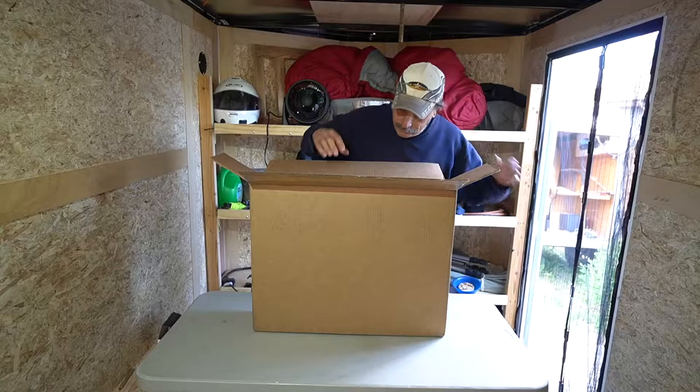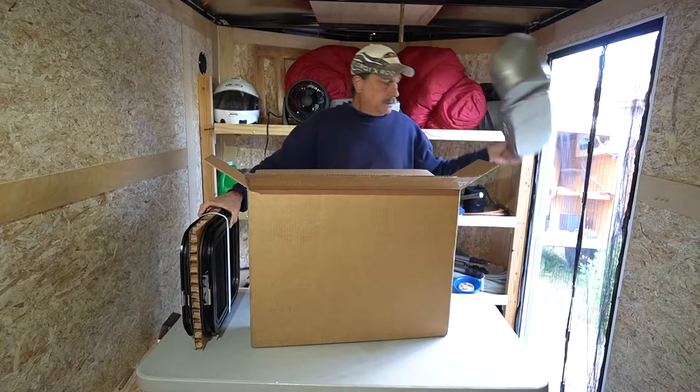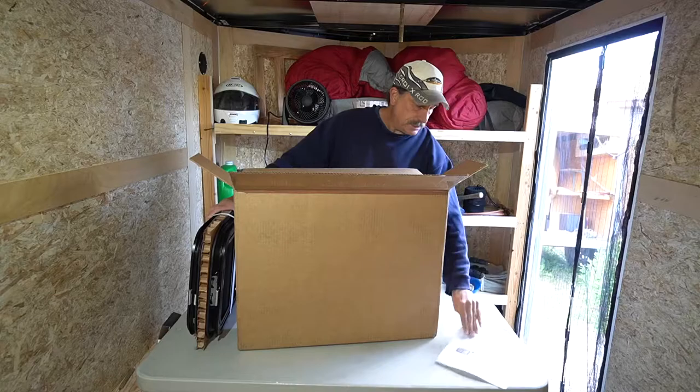Nice foam packaging. Two windows bound together in the foam packaging, two packs of screws, and one installation sheet. That's what you get in the box.